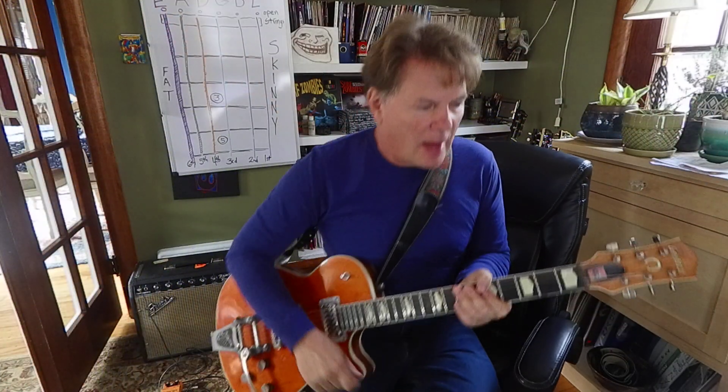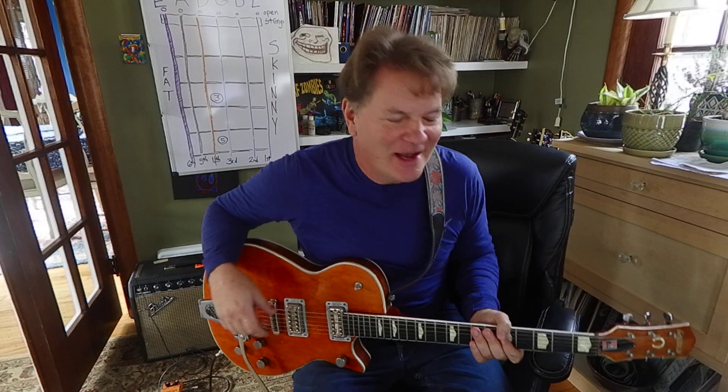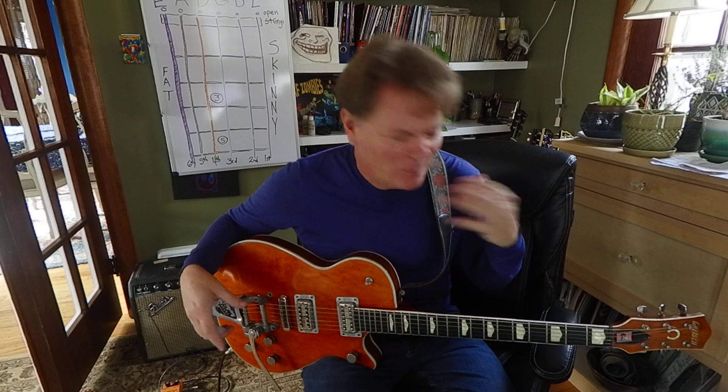Hi, it's Brooke Hoover. I'm a guitar teacher in Cedar Rapids and it's Thursday, so let's do some chord tone soloing. I love this stuff because it just sounds great. I was doing it before I knew it had a name, but basically you're going to follow the notes in a chord progression.